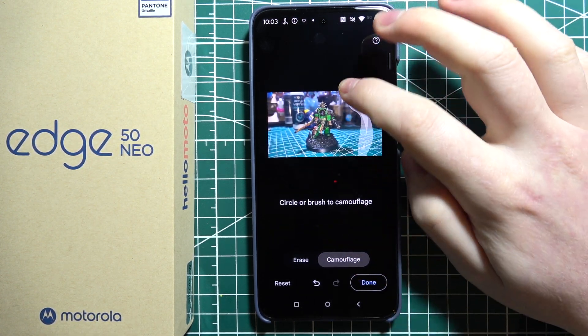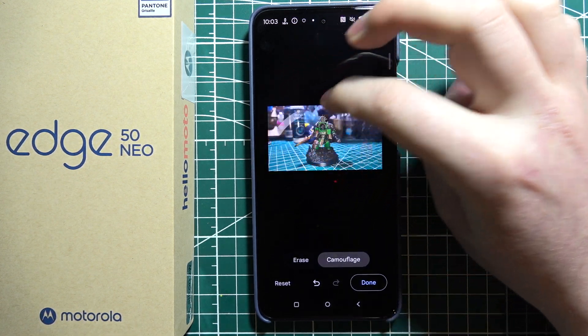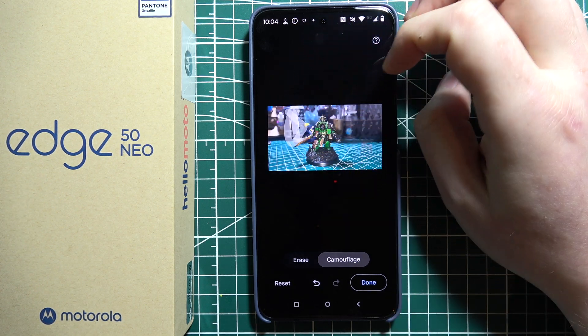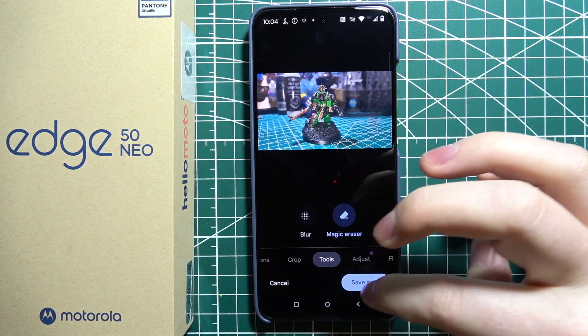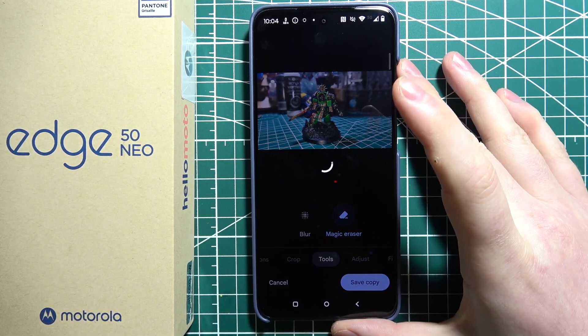We can also draw like this. Then click on done and that's how our photo looks like after we erased some of the background.